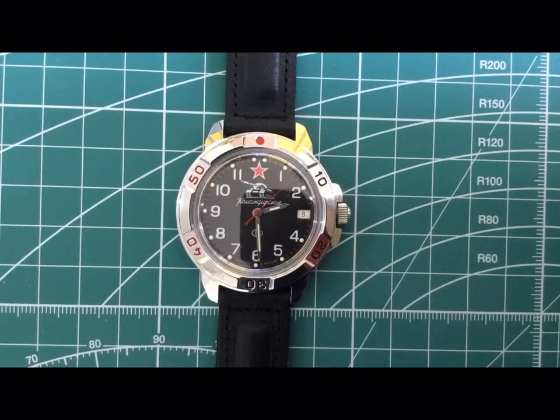Hi guys, today I'm going to do a few modifications on this Vostok Commandeerski watch. This one just came in the post today — this is the Tank Commander model, and although it's a lovely looking watch, I think it can do with a few different tweaks to it.